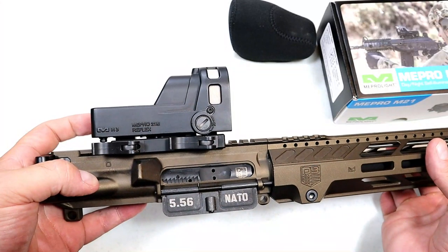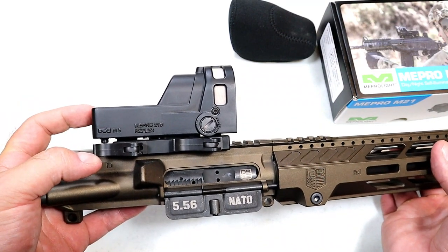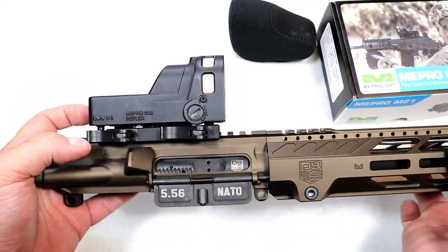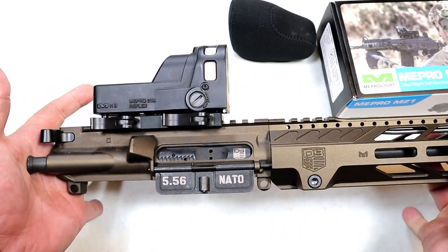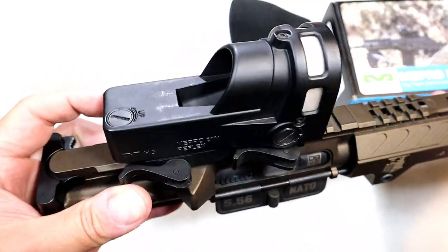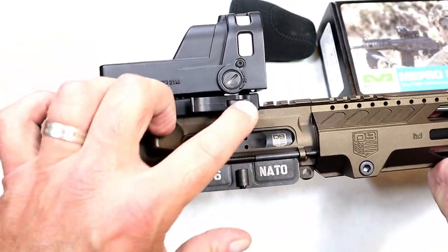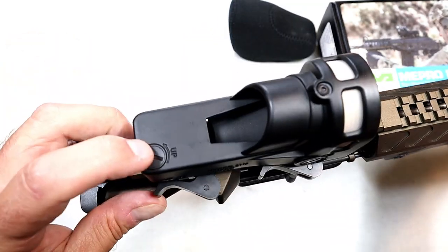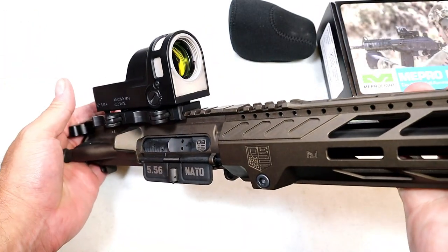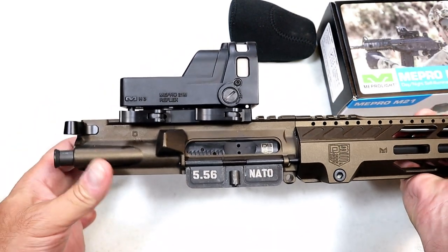I like the field of view, the build quality, the self-illuminating reflex — but it's also a simple optic. Once you have it sighted in, there's really nothing else to do. There are no brightness settings, no levers, no power switches. You've got your windage here, your elevation here, you sight it in and you are good to go. This optic should last forever — simplicity is good.